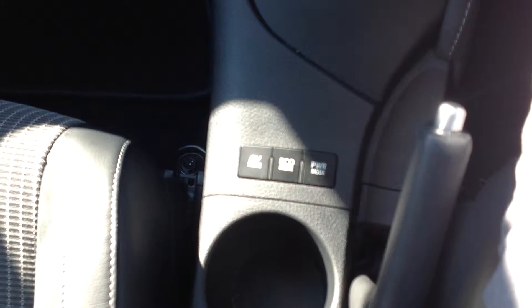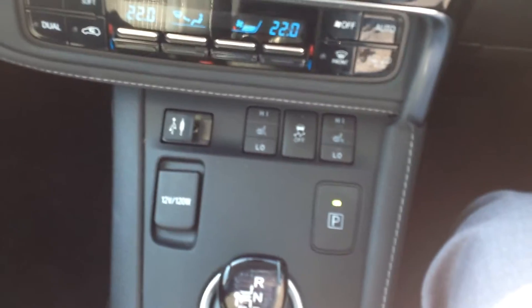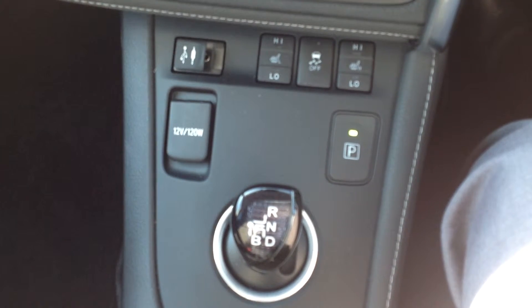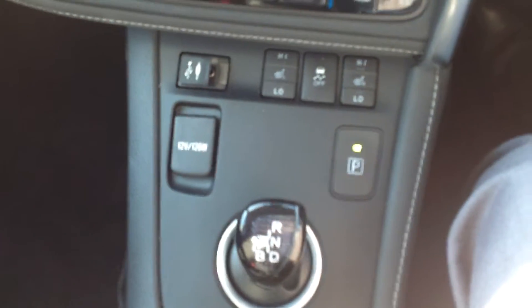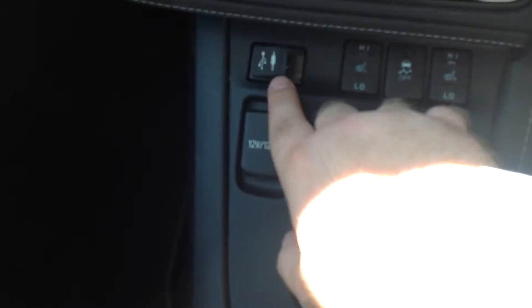Over in the centre console you have your buttons for your hybrid modes. When we get in for a test drive I'll go over all these, which is your EV mode, eco mode and power mode. As we move further up, you'll see the gear knob with your reverse, neutral, drive and braking. You've got your parking brake up here, and above that you have both the driver and passenger heated seats, traction control button, and also the slot for your USB and auxiliary port.